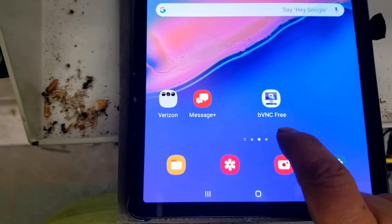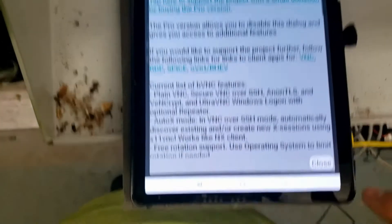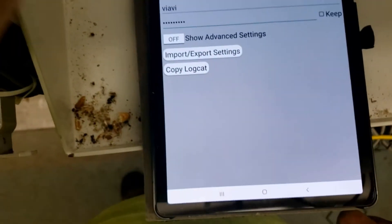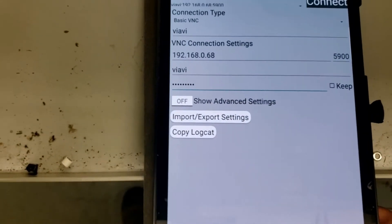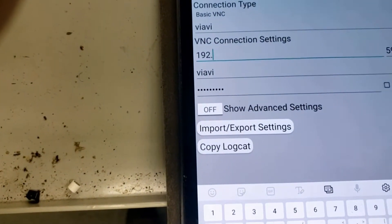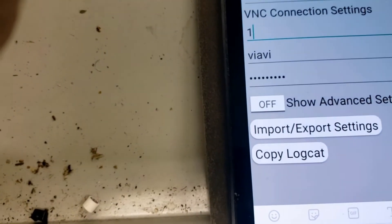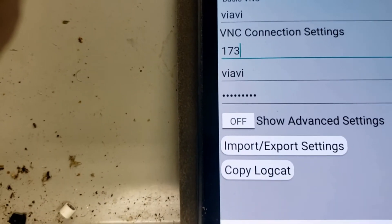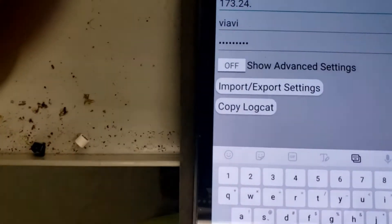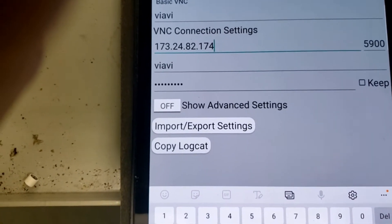For the app, I use bVNC Free, but you can use whatever — as long as it's a VNC it should work. So you enter an IP address — put in what you copied down, that's what you need to put in there, which is your valid IP address. The other important thing is your password, and that should be all it takes.